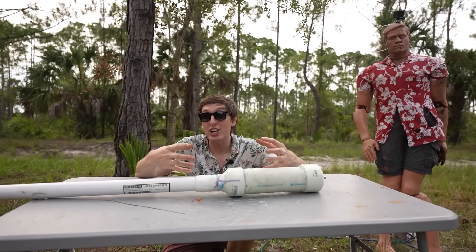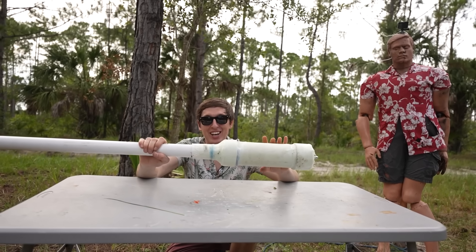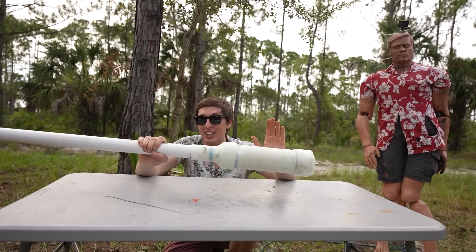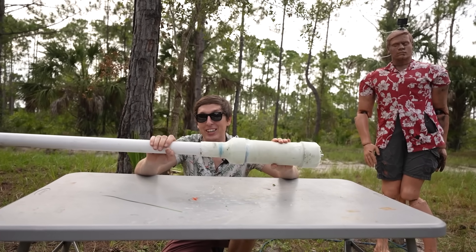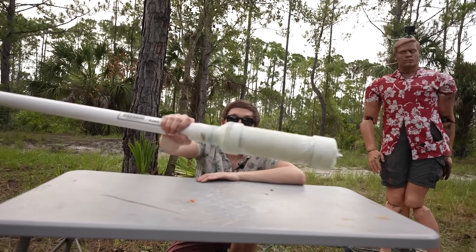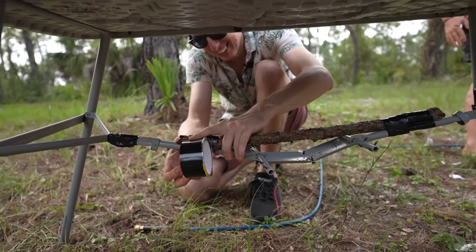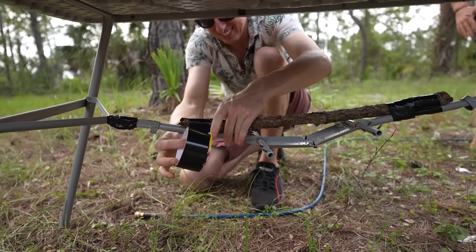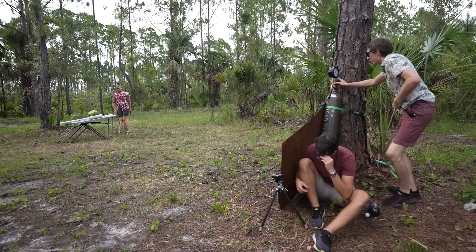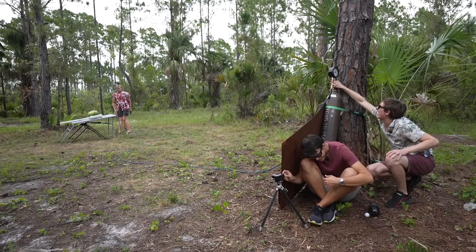But what if you could contain all of the shrapnel? I've heard myths that you can wrap the potato cannon in duct tape or things like fiberglass or denim to prevent them from exploding. So we're going to try different ways to reinforce these potato cannons. First up is fiberglass with the non-pressure rated PVC. Will it contain the shrapnel or help it achieve a higher pressure? I'm pressurizing it now.